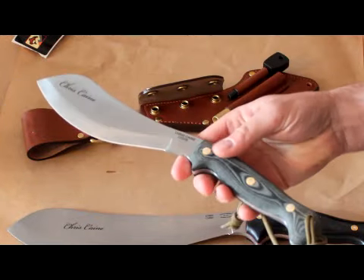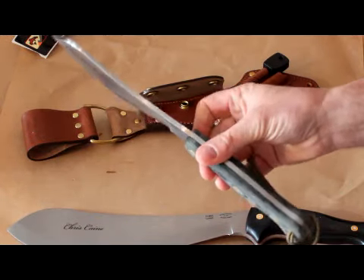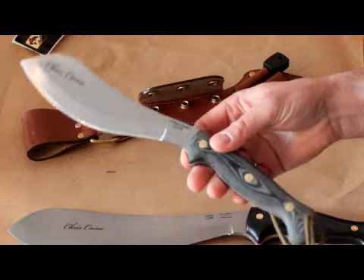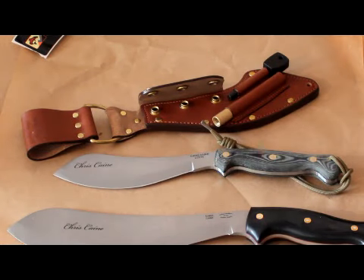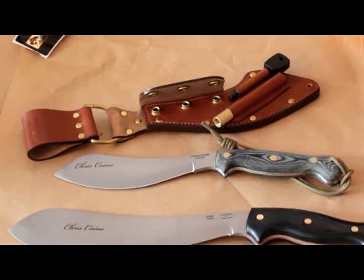So if you're looking for that all-in-one purpose tool, a larger knife, you should have a look at these Companions — they're very good. If you need more information about them, you can just give me an email: paul@bushcraftcanada.com. Thank you.